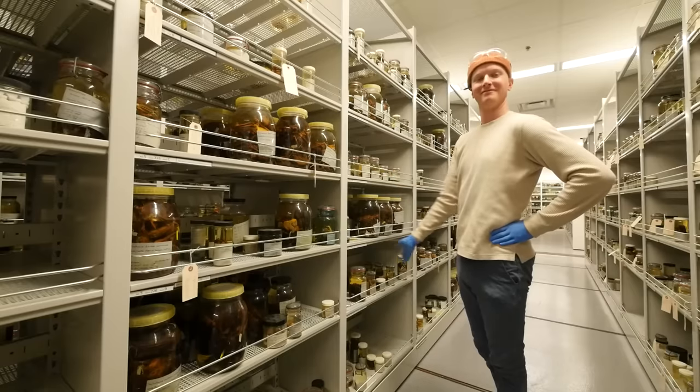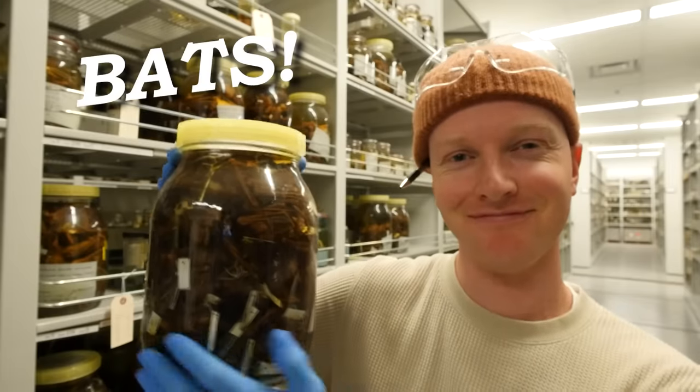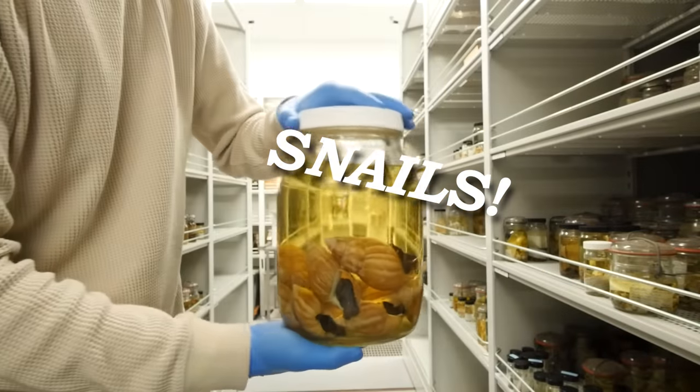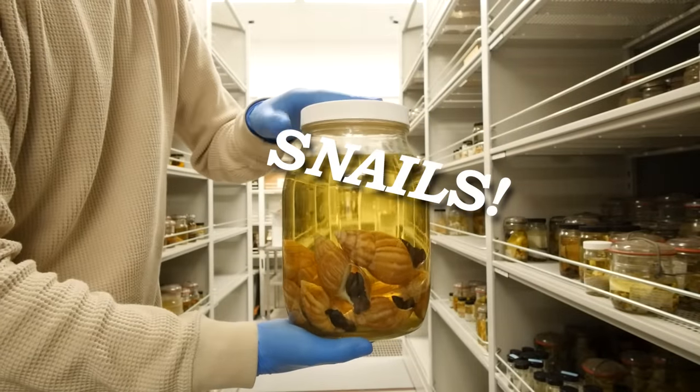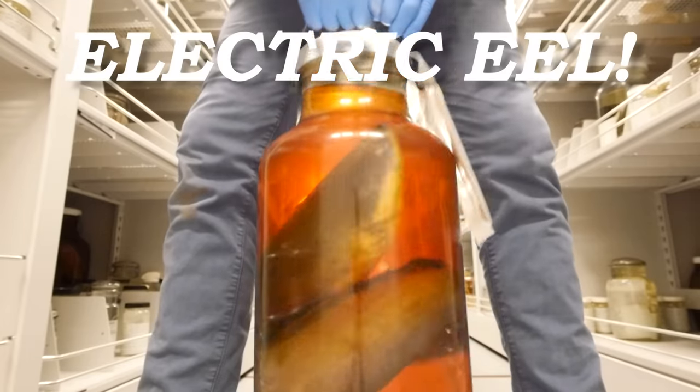The wet collection holds everything you could ever want in terms of animals. We have a mammal collection — you can find things like a jar full of very tiny bats. A mollusk collection with more snails than your heart will desire. A herpetology collection which we're not allowed to film in for legal purposes. And an extensive fish collection featuring all the fan favorites like the electric eel.